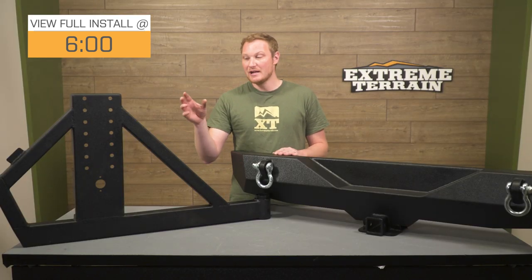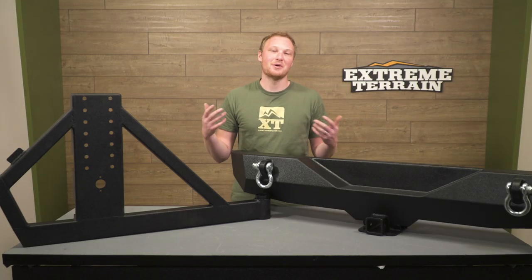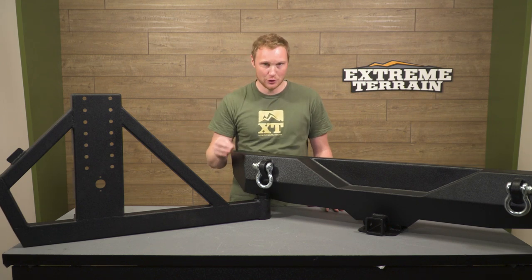A lot of bumper-mounted tire carriers require you to first open the tire carrier, then to open the tailgate. This option from DV8 ties the tire carrier directly into the tailgate, so the factory latch that opens the tailgate also opens the carrier. This might not seem like a huge deal, but if you are somebody that does a lot in the back of your Jeep and you're always in and out of there, opening both things does get a little bit annoying. So this is going to be some convenience that you will definitely enjoy.